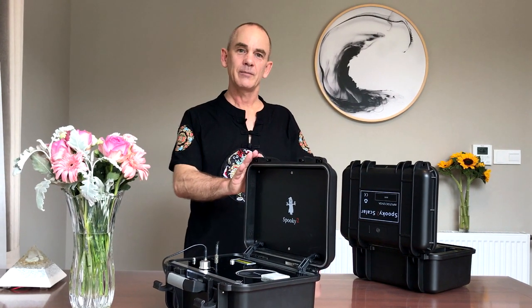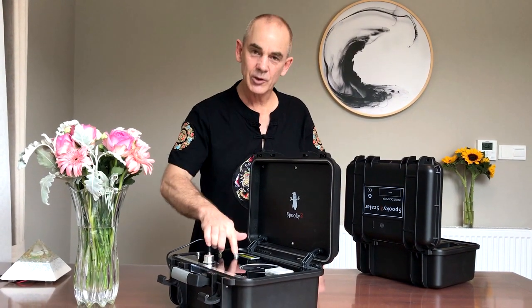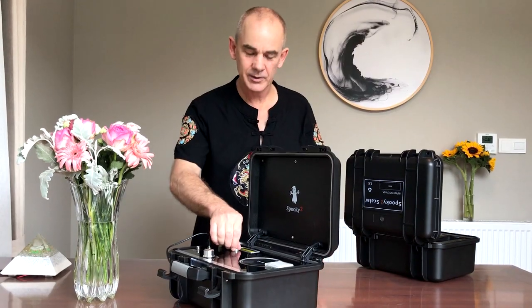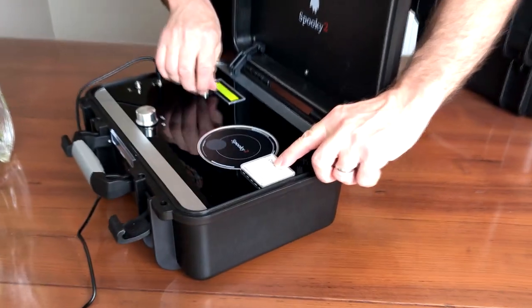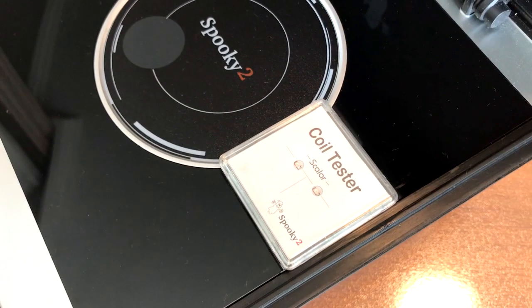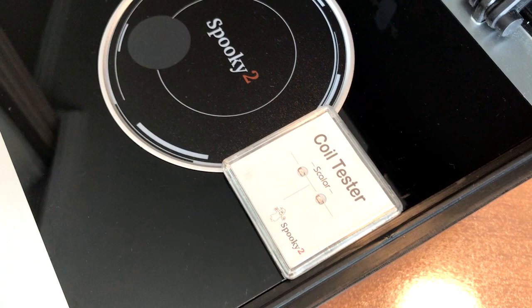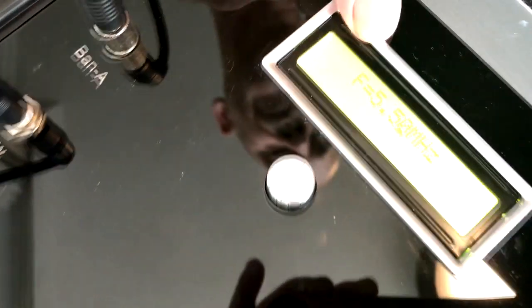Before you use Spooky Scaler it needs to be tuned — it's very simple. Just turn it on and turn this little knob anti-clockwise until these two lights come on. Then you turn the knob two or three clicks clockwise to make the lights turn off again. The frequency will be over five megahertz.